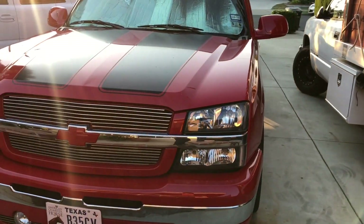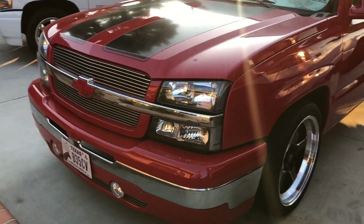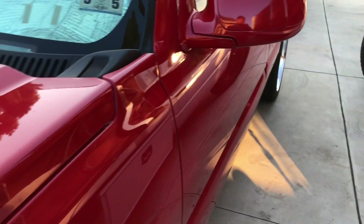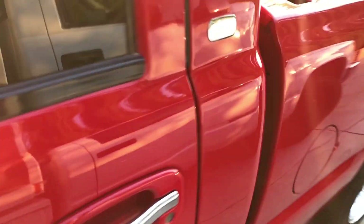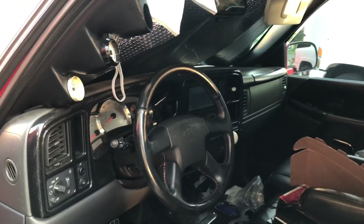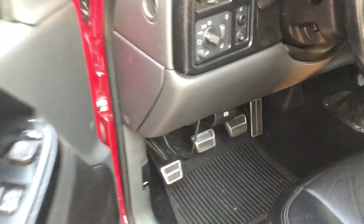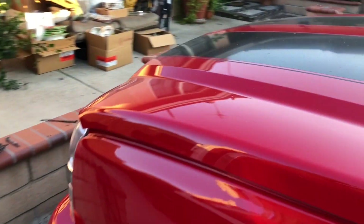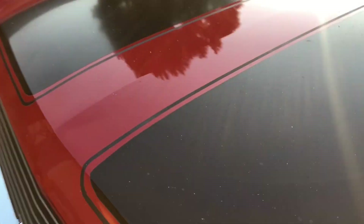I'm gonna go ahead and pop the hood so you can see how everything came together. I need to put that little plastic engine cover piece on for sure and clean it up a bit, but quite a few things to show you guys — so let's pop the hood.